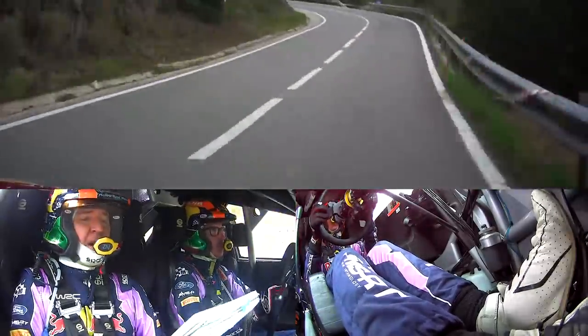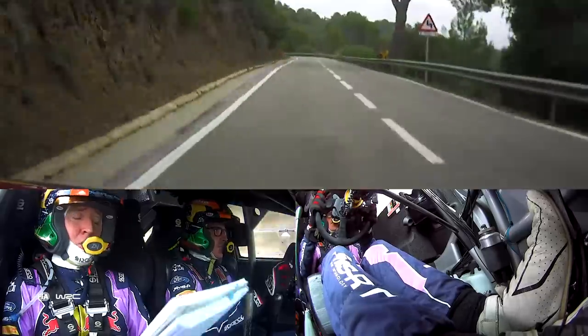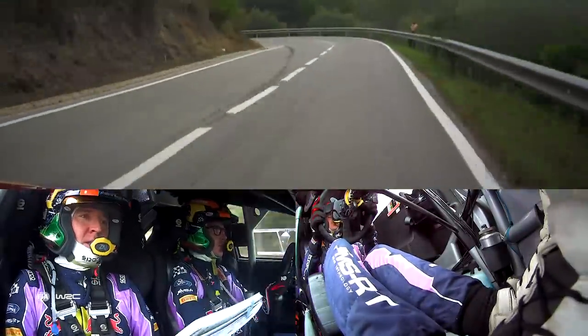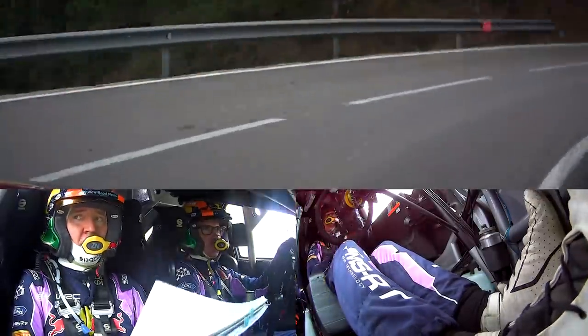Four left minus sharp, 30, five right, half long, tightens to tight minus, and four left minus, short, 50, left tightens to flat two, maybe, nips, 70, late three left, sharp, opens, long, tightens minus, nips.